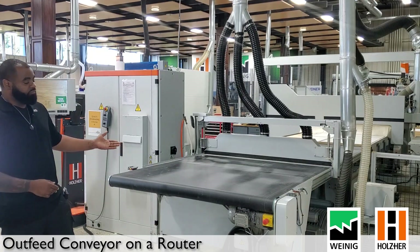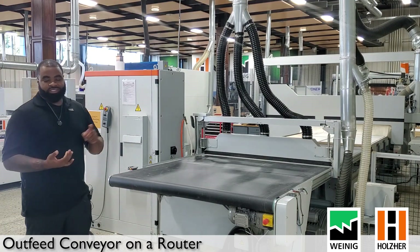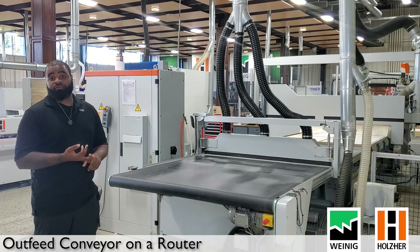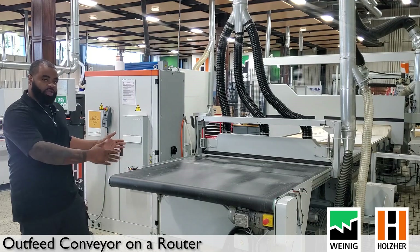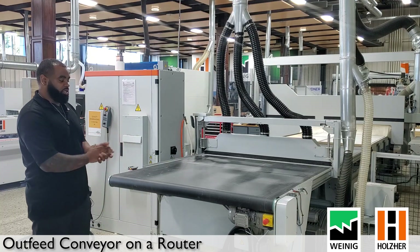This is the outfeed conveyor that we talked about earlier. It is available on the 7505, the 7532, as well as our 7535 nested-based machines. This is the five-foot format — you can also get it in a seven-foot format depending on the size of the bed of your machine.